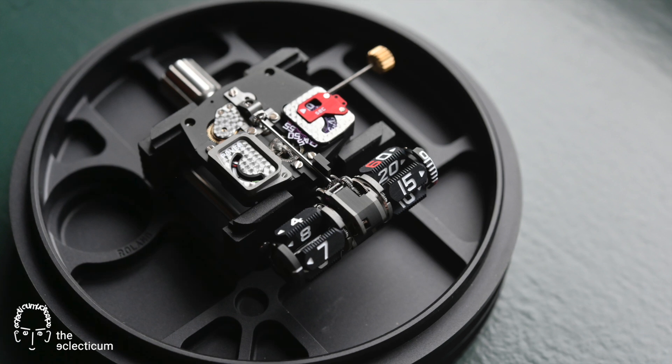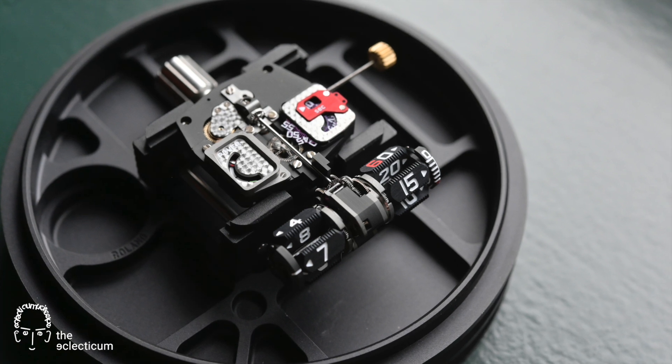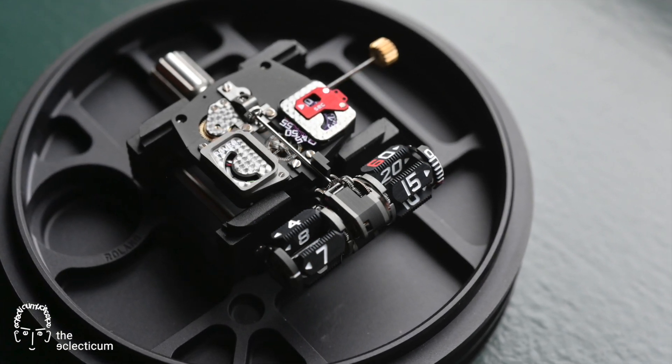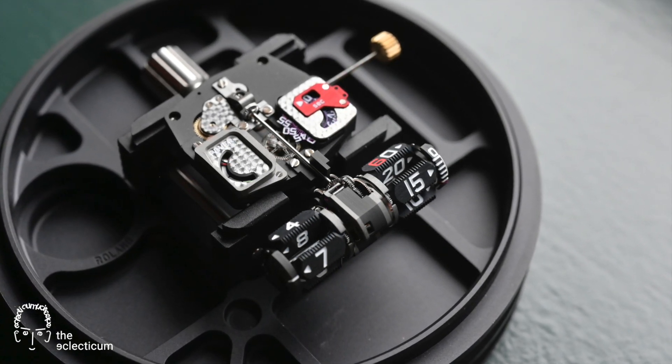The movement of the Urwerk UR-112 has two distinct sectors. At the back, beneath the plate, there is the powerhouse based on a Wuxia VMR-300 base movement, and at the front you find the satellite module that is displaying the time.